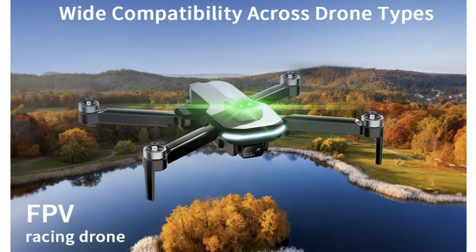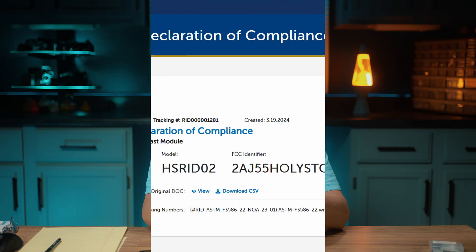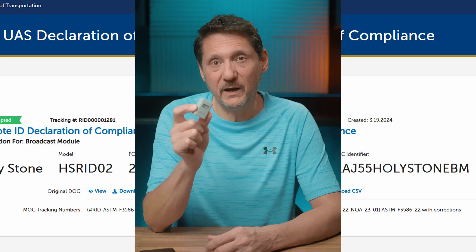People always ask if this only works on a Holy Stone drone, and the answer is no. It can work on any drone that needs a remote ID broadcast, as it does have the FAA DOC certification, so on paper it's a compliant remote ID module.